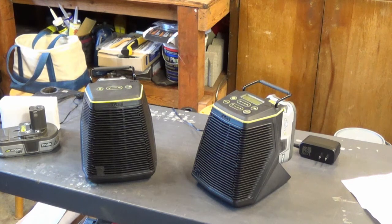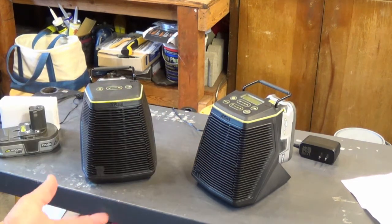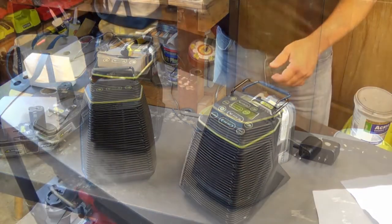A nice thing is the Ska technology allows you to use different brands of speakers within its range. So if you had two Ryobis and other brands that also use this audio technology, you could mix different brands within one system. That's pretty cool.